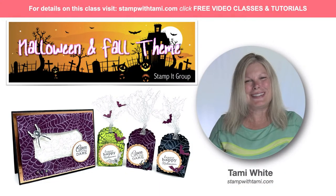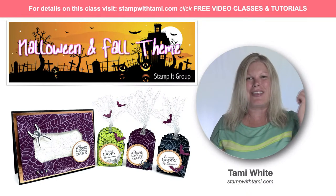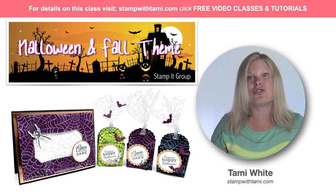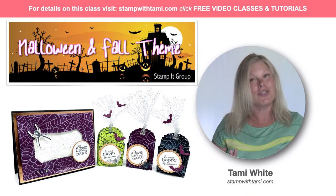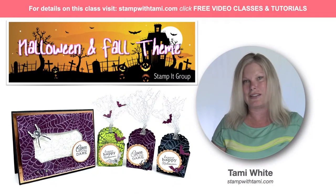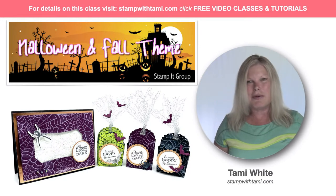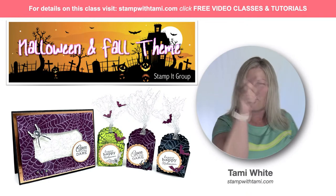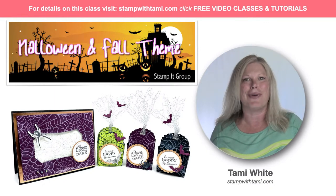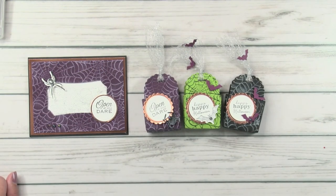Hi there stampers and crafters, my name is Tammy White from stampwithtami.com and welcome to my online class today where we are going to be making these adorable Halloween card and little treat boxes. They're so stinking cute but also really easy to make — one of those things you're just gonna get addicted to. You can make tons of these for the family, for the kids, even chuck them on the lawn this year. We can be creative with how we give out our candy.